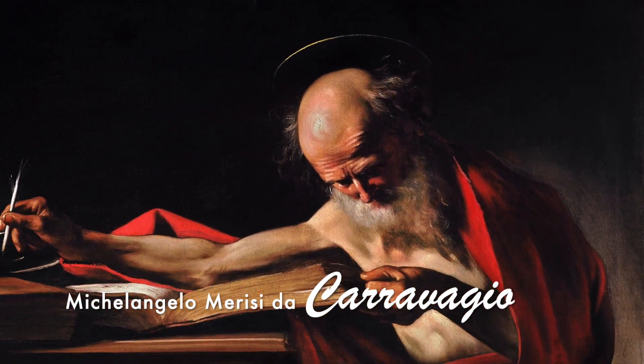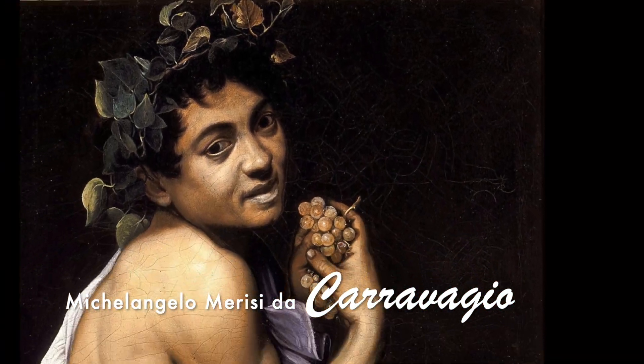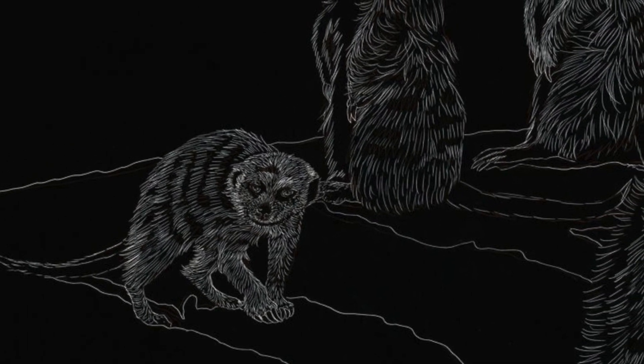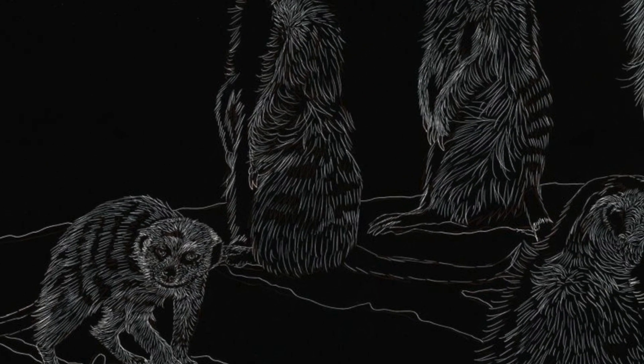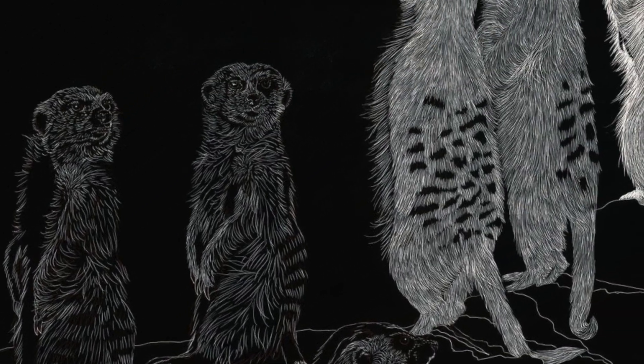How did Caravaggio make this chiaroscuro technique in his work and how will you achieve it in yours? This is achieved by making bright marks on a dark surface or ground and revealing the important highlighted details of your subject.